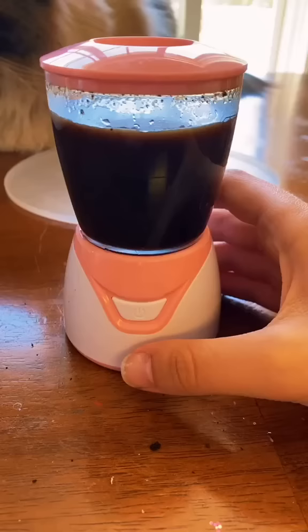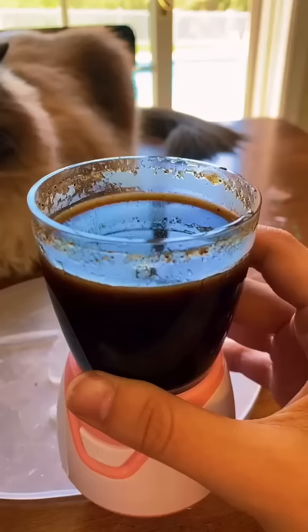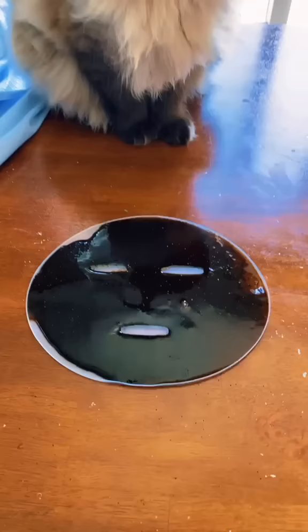It's been going for like five minutes, so I'm gonna stop it and dump it into the mold. It looks awesome, so I'm gonna let it sit and then I'll be back to try it.